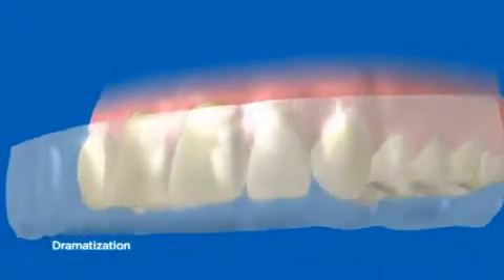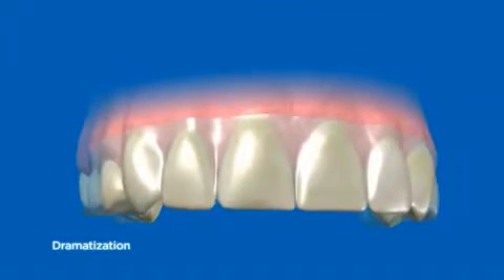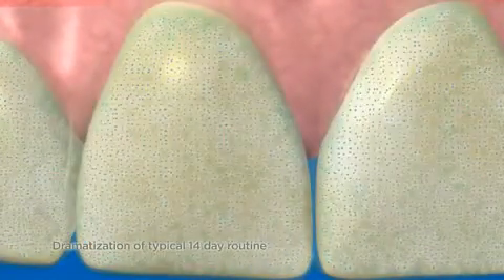This new Whitestrip instantly molds to teeth, creating a fit that won't interfere with daily life. Advanced Seal removes stains beneath the enamel for whiter, brighter teeth.